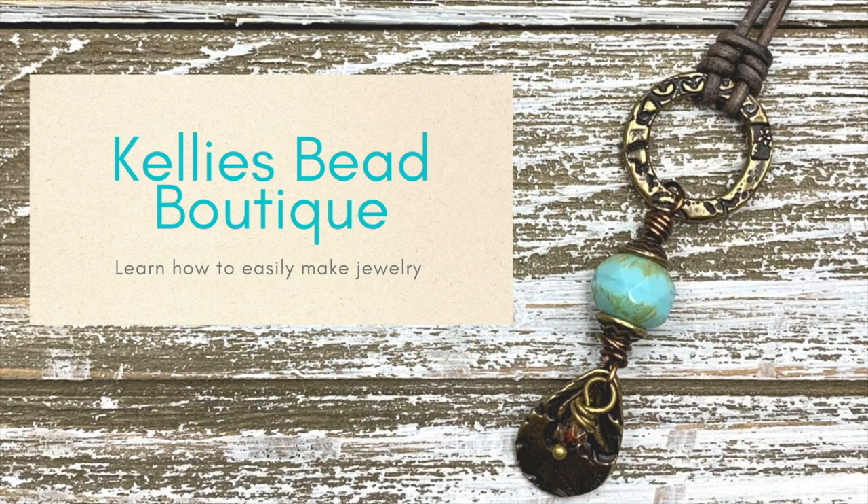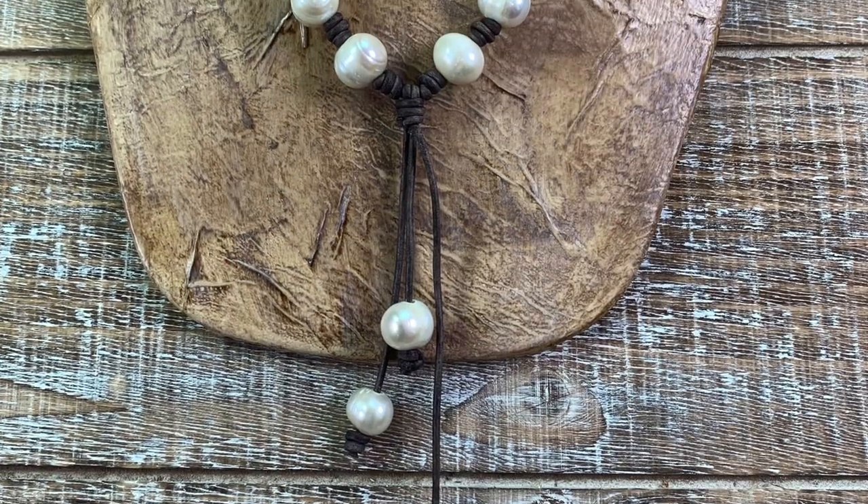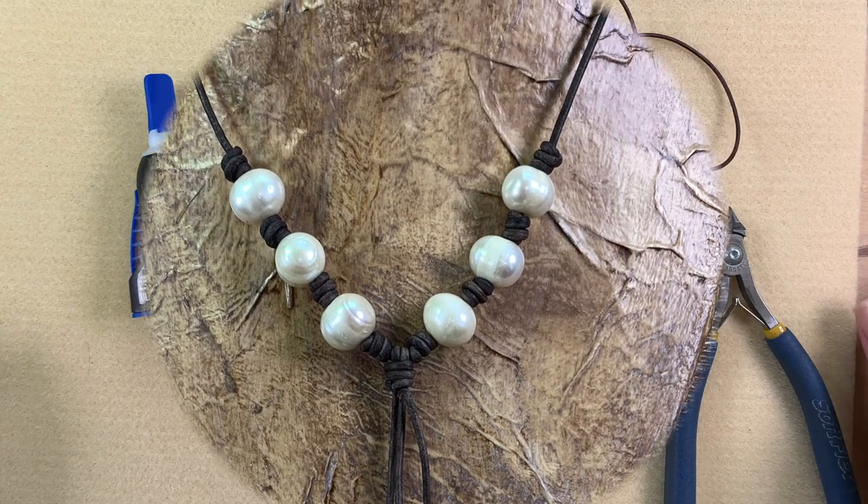Hi everyone, it's Kelly from Kelly's Bead Boutique. I've been making and teaching how to make jewelry for a very long time, and one comment I always hear is 'you make it look so easy.' I think it is, and I want to show you just how easy it can be. I'm going to take some simple parts and simple techniques, put them together, and teach you how to make your very own jewelry.